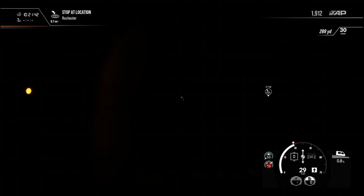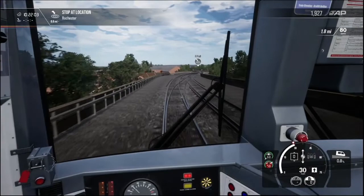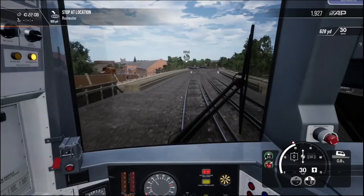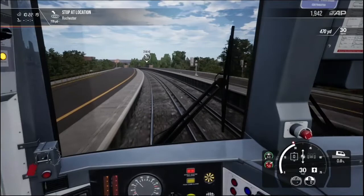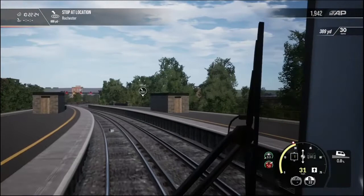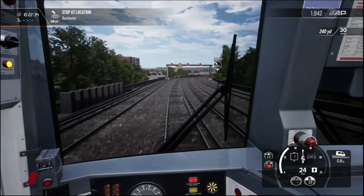We're about 270 yards out. As you can see, we've got a double control screen. At this point, we'd normally get the AWS alarm going off, but I haven't got safety systems turned on for this as it's the tutorial. In the future videos, we will have safety systems such as AWS and DSD switched on. Just up ahead, we do have a single yellow signal, which tells me the next signal is probably going to be at danger, so we're going to proceed past this with caution and be able to stop within sight distance.